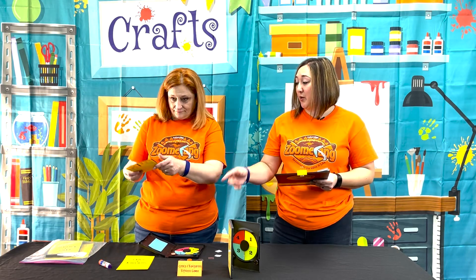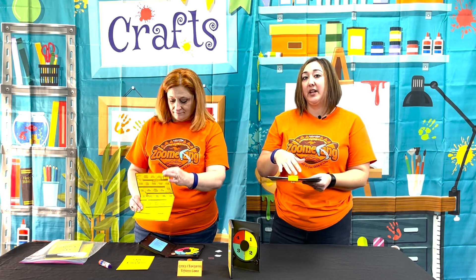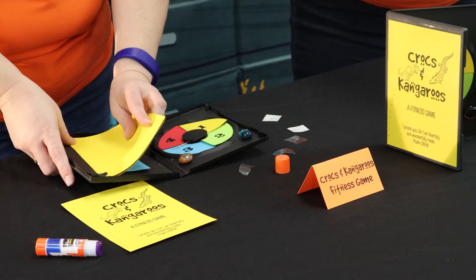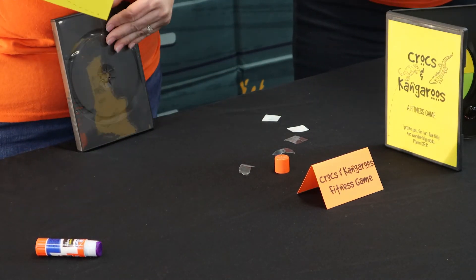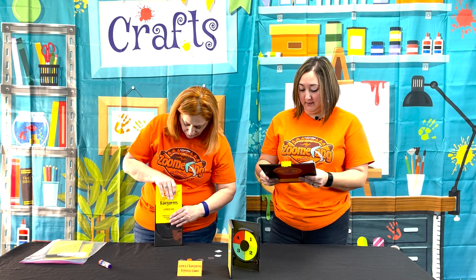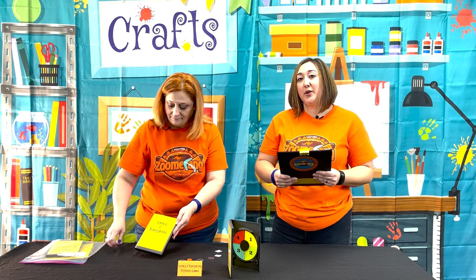Then take your board game and fold it from top to bottom so it'll fit inside the DVD case properly. Slide it into your insert and close that. The last step is to place the cover pattern right behind the clear plastic cover of your DVD case. And there is Day 2 of your board game — the Crocs and Kangaroos Fitness Game — complete!